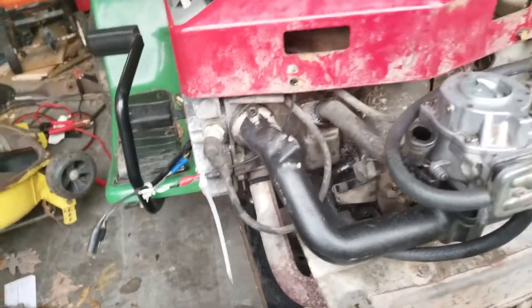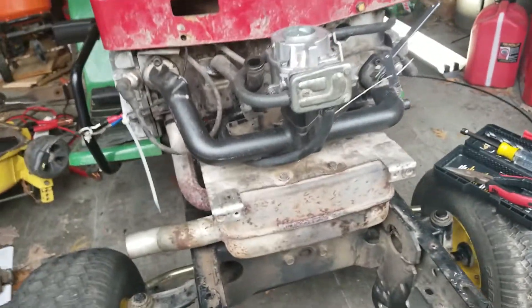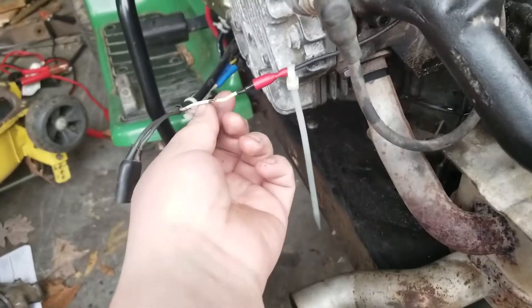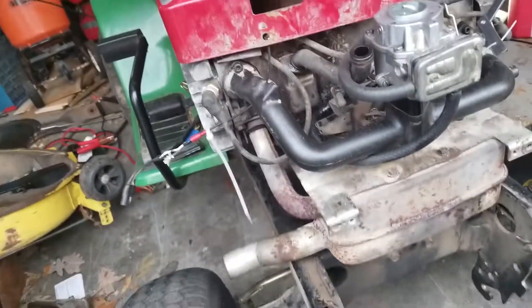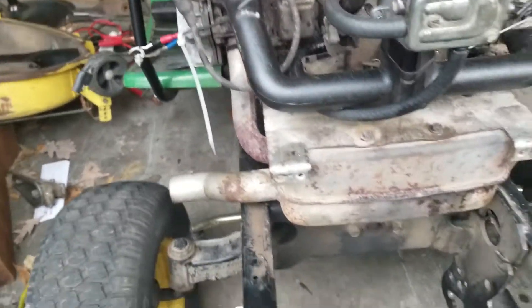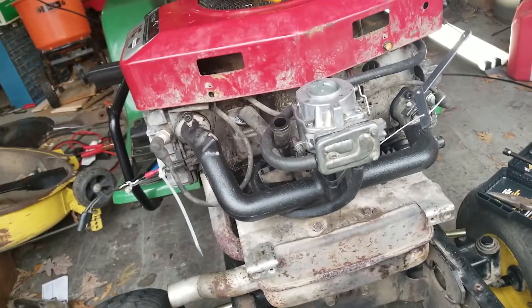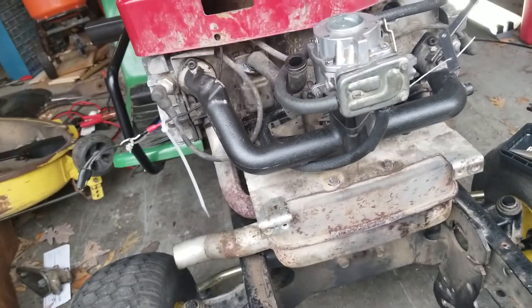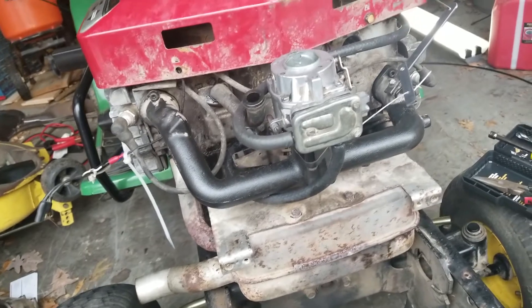I will have to mount the solenoid somewhere and extend some wires — it's just not safe where it is right now, that looks bad. These two white wires are for the headlights, but my new hood over there doesn't have headlights so I'm not going to be using those. The LX176 hood is way back there — it has headlights — but I replaced it with a 165 hood, which doesn't have headlights.